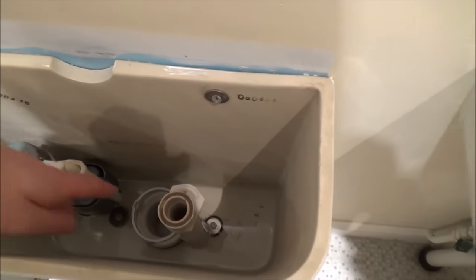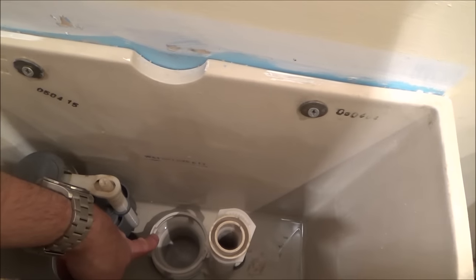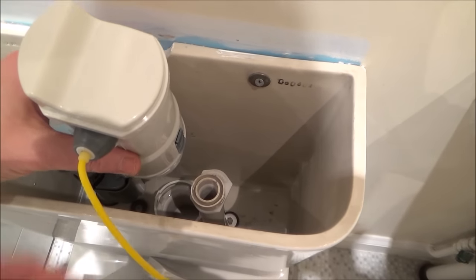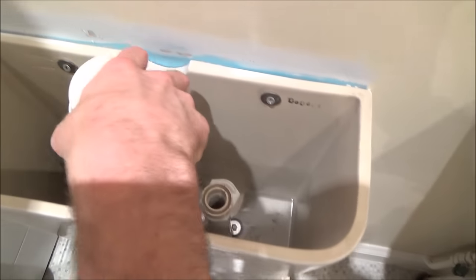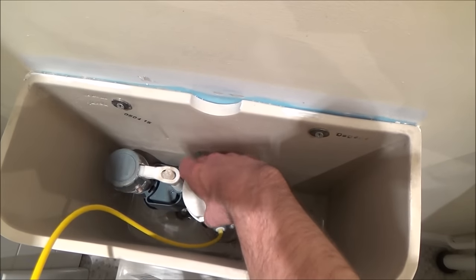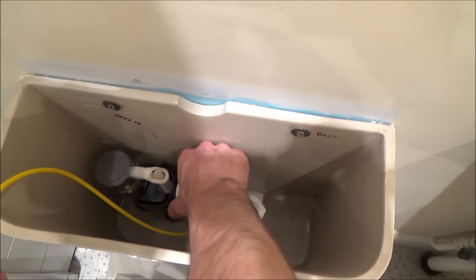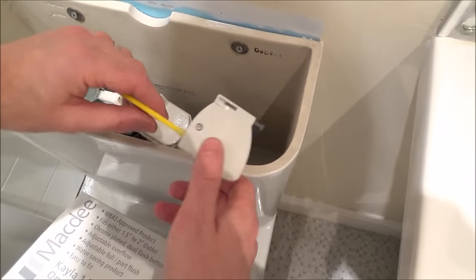This is the part we're going to use. Looking down I can see the points I need to line up, and I want this yellow tube to be at the front of the toilet just like it was before. I need to line up these points — I'm going to put it in this way round, not the other way because it would end up at the back. In there like that, now turn, and that is now locked into place. Now we're going to get this and fix it to the lid.